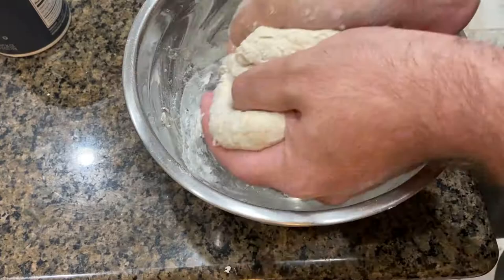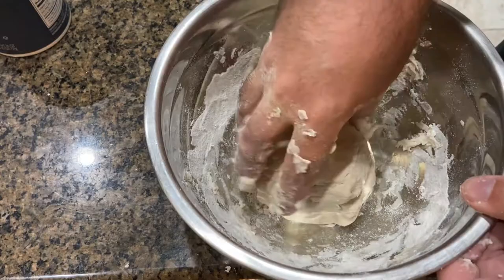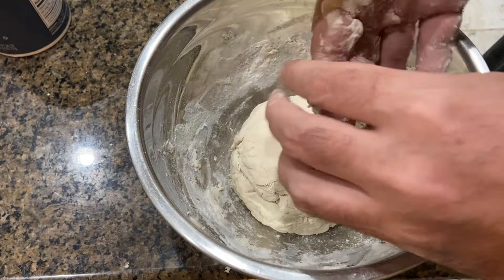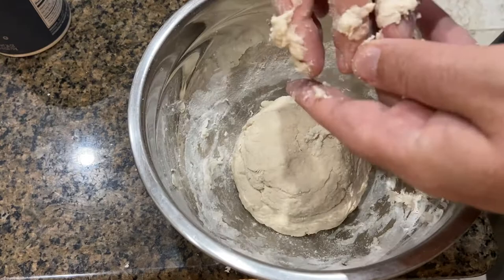All right, so that's about as balled up as we're gonna get. We're gonna cover this — I'll cover it with a towel — and let it rise for 15 minutes. Be back in 15.